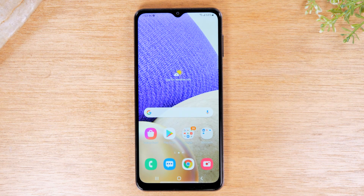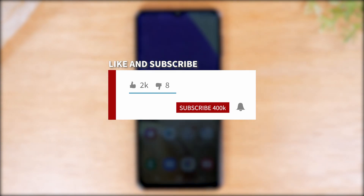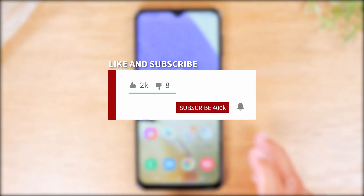Hey everyone, thank you for joining us today. If you want to stay up to date on all the mobile technology coming out and learn cool tips, tricks, and features, make sure you hit that subscribe button down below and tap the bell to turn on post notifications so you can be alerted every time we post new videos.